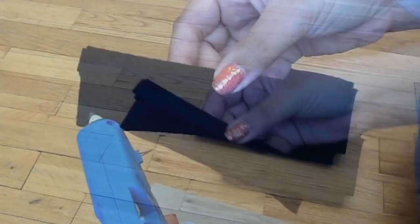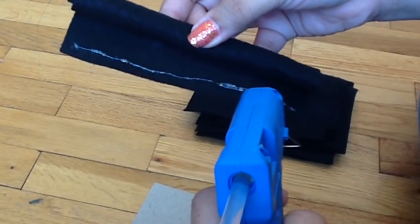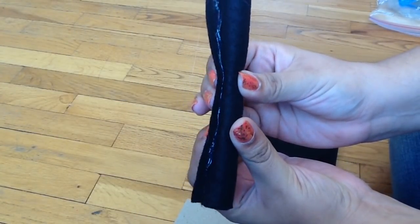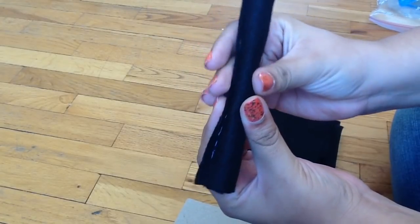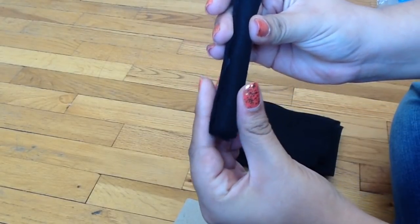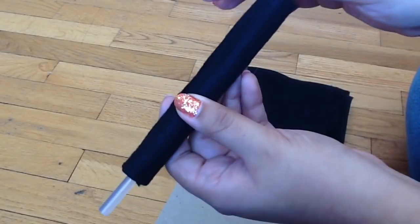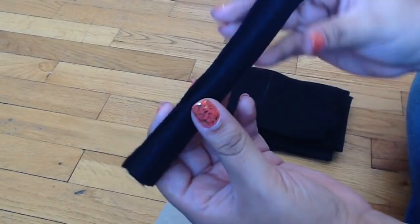After you have your felt rolled, you're going to take your hot glue and glue down the edge of it. You want to be very careful when finishing rolling it up because it is hot glue and you might burn yourself, so just be very careful. The hot glue tends to dry very quickly, so the next thing I'm going to do is take another glue stick and poke it through the middle to take out the one we rolled it around.